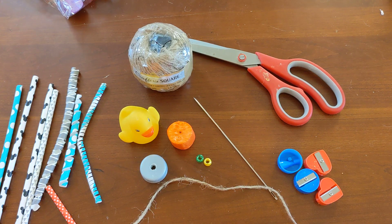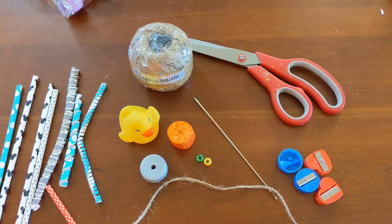Hey everybody and welcome back. I hope you can hear my sweet boys singing in the background. They're happy because I'm making them some more toys today. Most of this you can either find around the house or you can find very easily at the Dollar Tree.